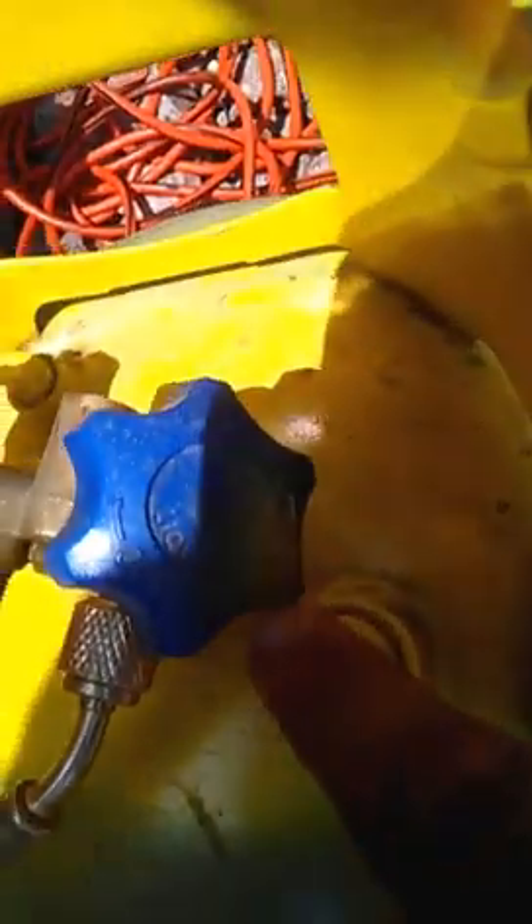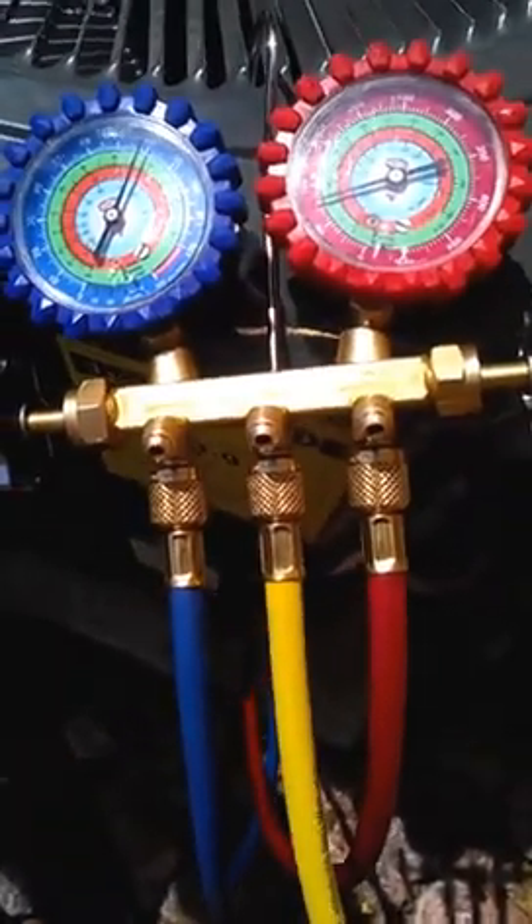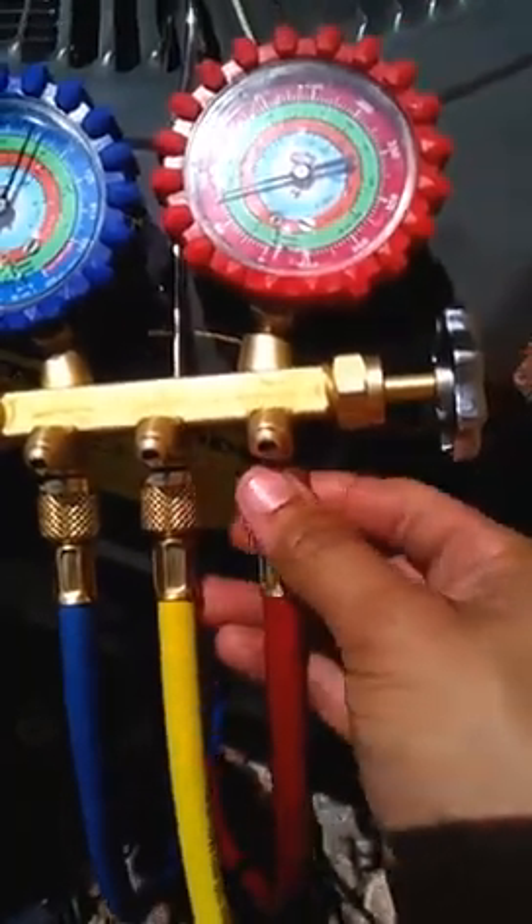Make sure you read the knobs — it says liquid here, this one says vapor here. Now make sure that you follow these quick tips for a faster recovery. Make sure you purge your hoses of any air.